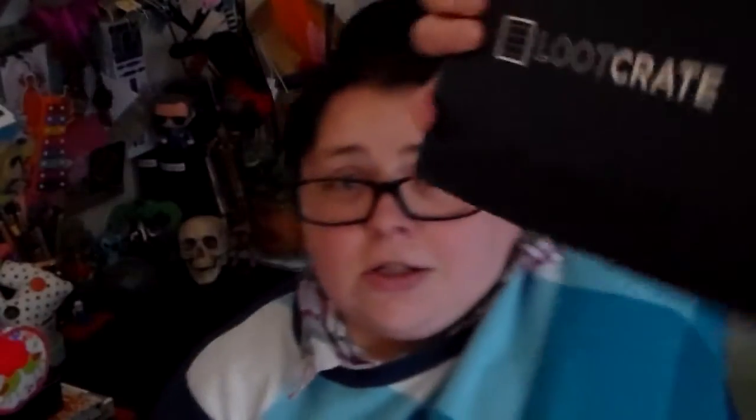So Loot Crate this month — look at that box — the theme is Battle. The box has a message on the side that reads: 'Attention looters, this crate is designed differently than any other crate before it. Please read the first page of the magazine to see how.' The thing is, the magazine is inside of here, so I guess I have to wait until we get there.